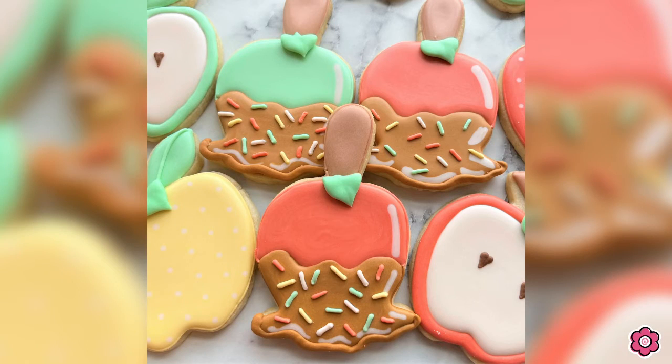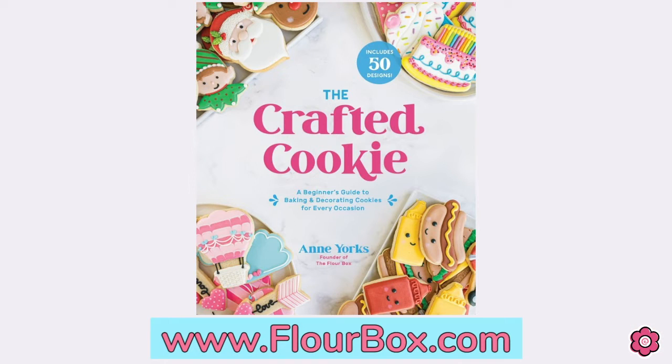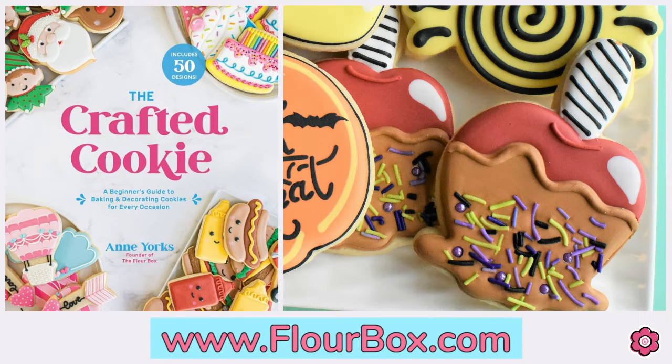Let's take a look at this caramel apple. I also used this caramel apple in my new cookie decorating book, The Crafted Cookie, and I did a Halloween version of this cookie. So if you haven't checked that out, you can find the book on flowerbox.com.